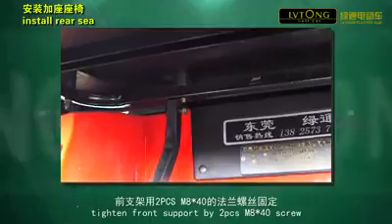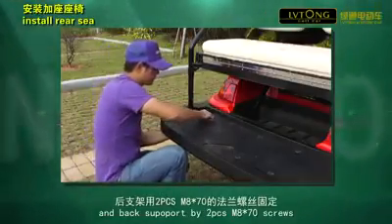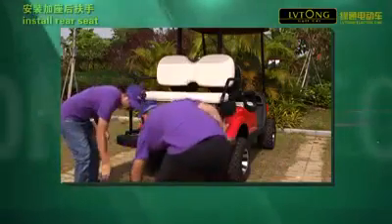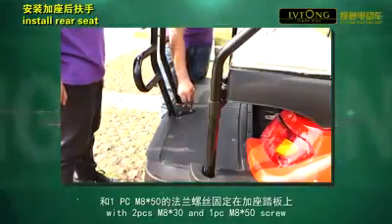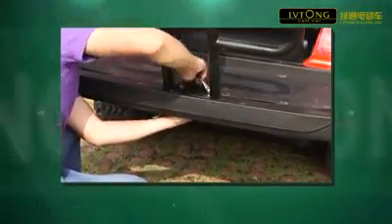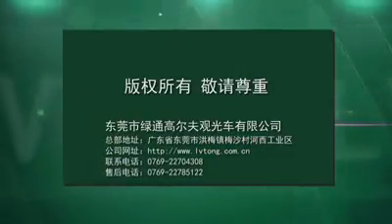Tighten front support by 2 pieces of M8 x 40 screws and back support by 2 pieces of M8 x 70 screws. Tighten all screws. Fix rear seat armrest to rear seat pedal with 2 pieces of M8 x 30 and 1 piece of M8 x 50 screw. A LOCX X 4053 set.